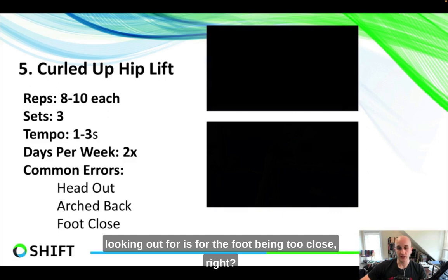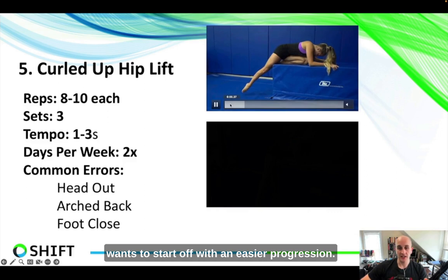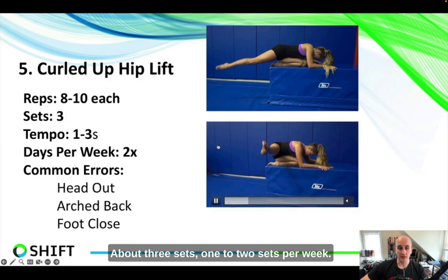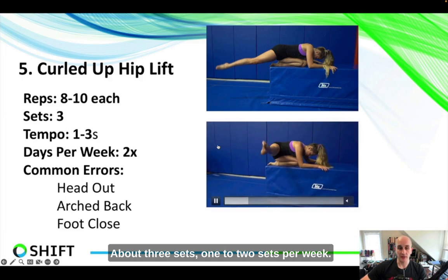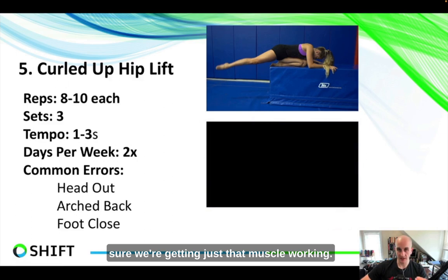Also make sure the foot isn't too close to the body — bending the knee is an easier progression, but we want a nice locked leg, a nice pointed toe, and the body extended all the way through. I like eight to ten reps on each one, about three sets, one to two times per week. You can add these into a warmup or a complex at the end of a session. These are super simple and super effective for getting just the right muscles working.